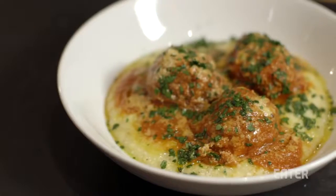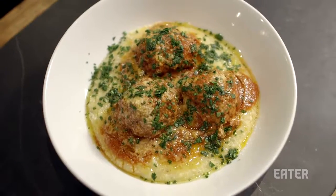Cooking a big pot of meatballs in sauce on a Sunday at home is really an awesome thing to do — it kind of fills your house with unbelievable aromas.